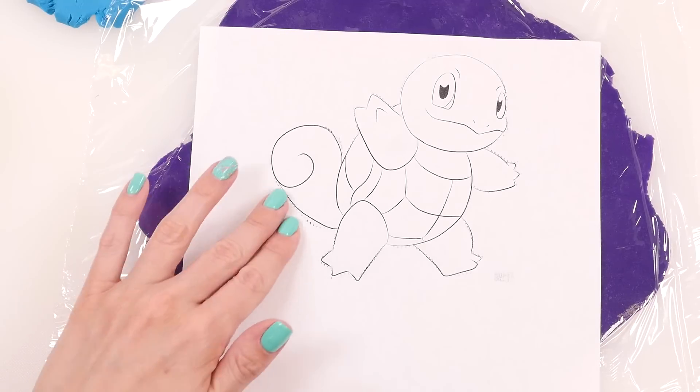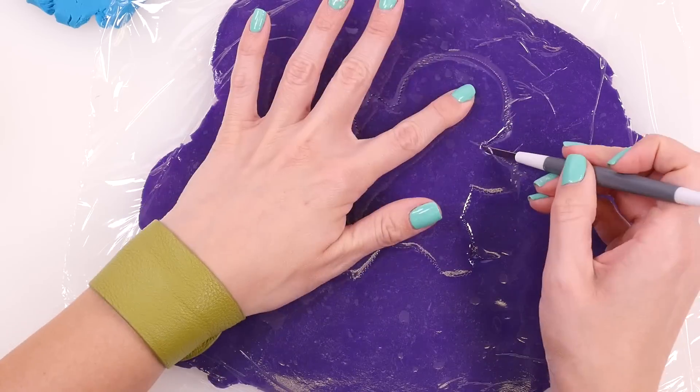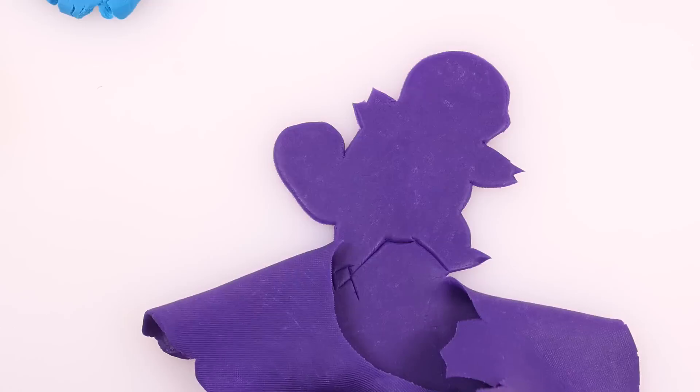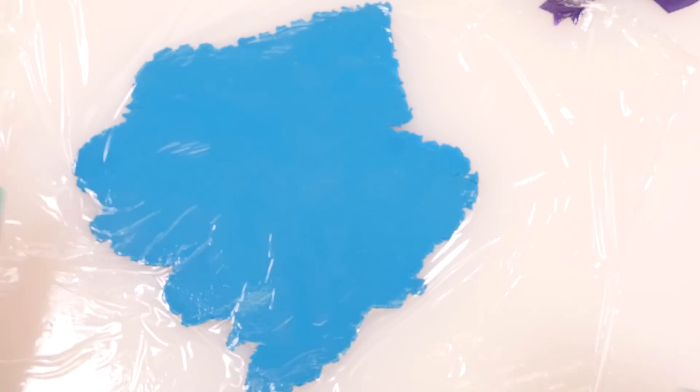Once you've traced it out, you can lift off the coloring sheet and trace it out again with the blade tool. Next, lift off the saran wrap and pull away all the extra play-doh. Now we have the base layer of our design. Next, I've rolled out some blue play-doh.